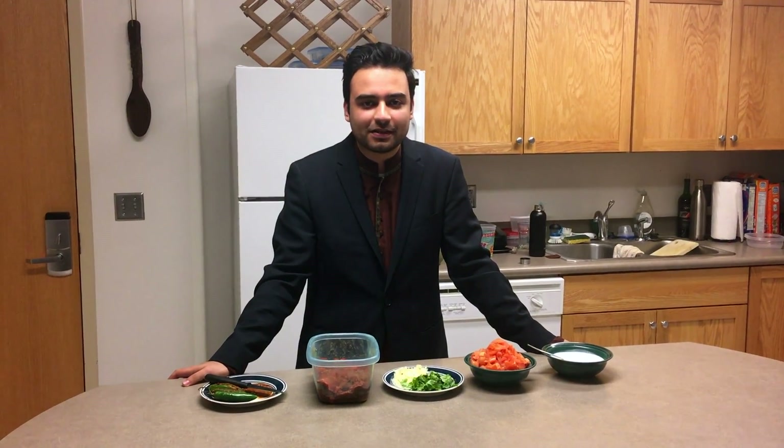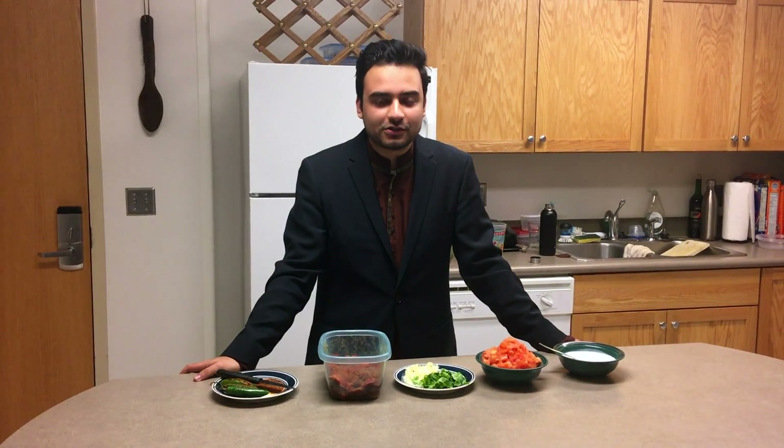Hello guys, my name is Roed Ahmed and I'm from Pakistan, Faisalabad, and my majors at UNI are biology. Today I'm going to cook for you guys achar gorsh masala.